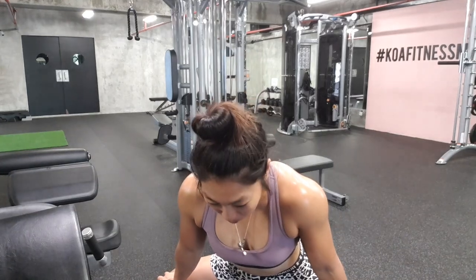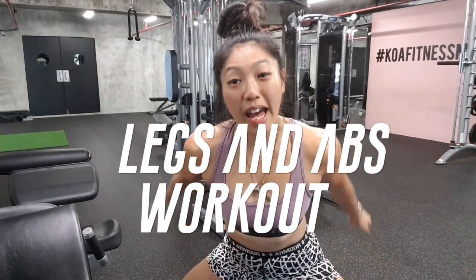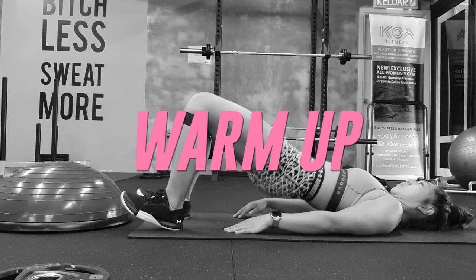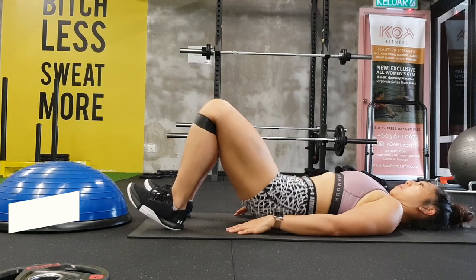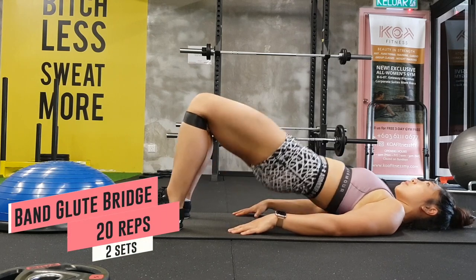There are only four exercises but you're going to do it as a circuit. That's how my leg days are usually programmed — it's legs plus abs, and we're going to have both of that today.